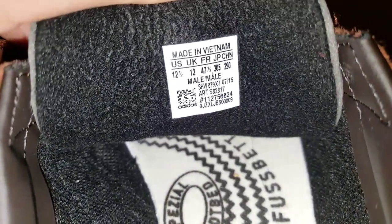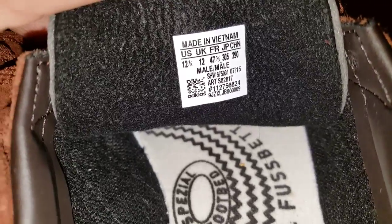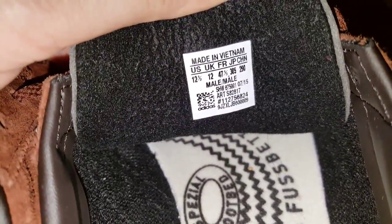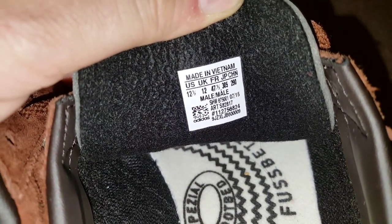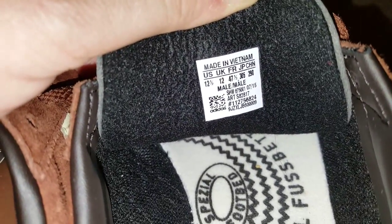Here are the tongue labels — UK 12. I've got over 60 pairs pretty much, and that's definitely the only size 12 in my collection. I've got very few 12 and a halfs — I think only Hamburgs — so I can fit in a 12 and a half.